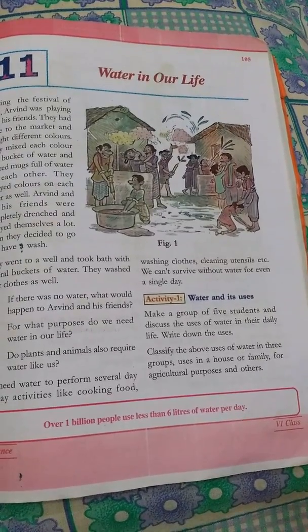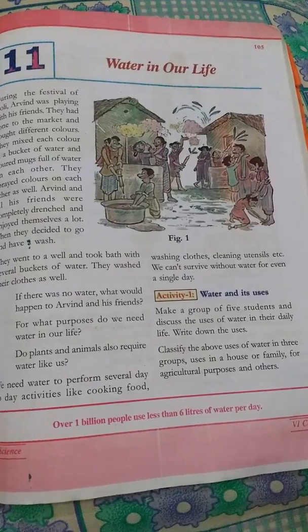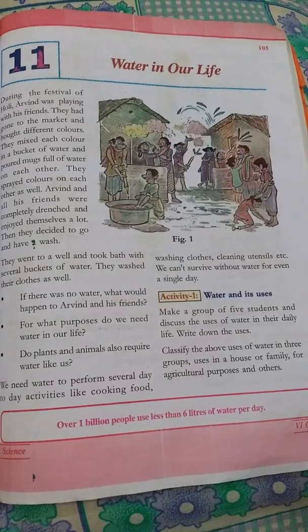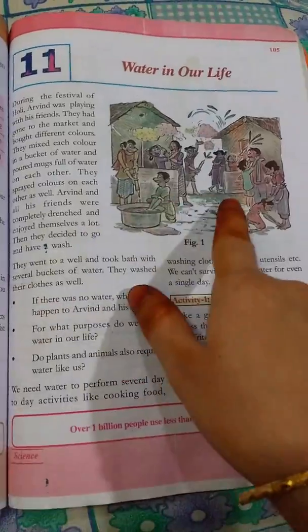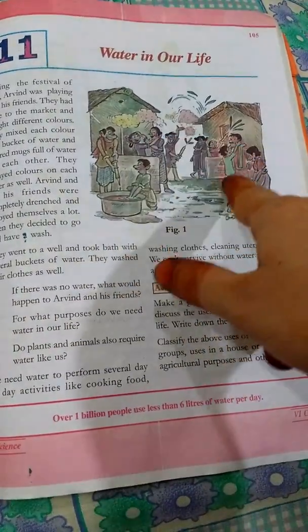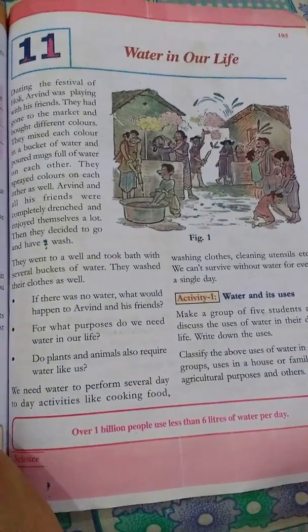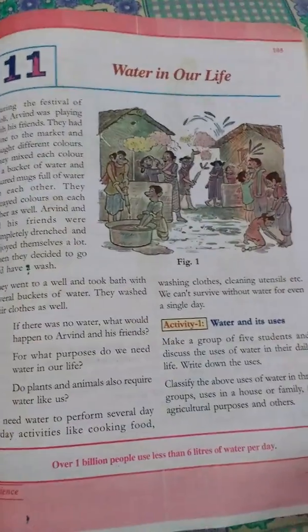We are going to show you how to make this video. This is the picture of a baby. There is a baby.